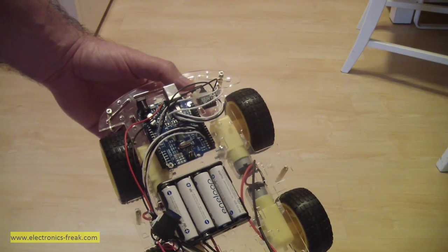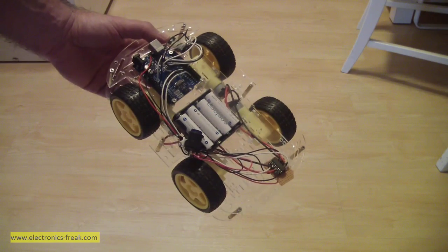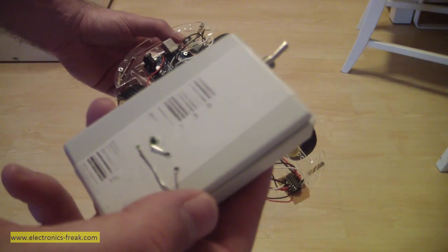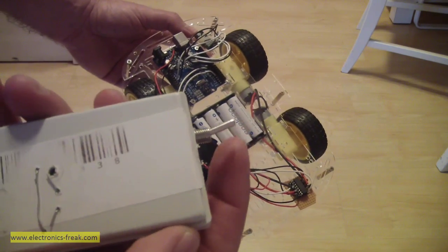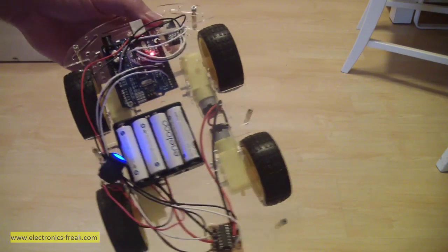This is a project of an RC car. I will explain all the parts. This is a transmitter — we have a power on/off button and an on/off button on the car.